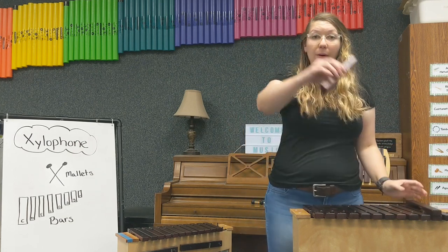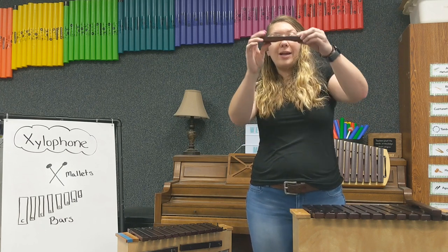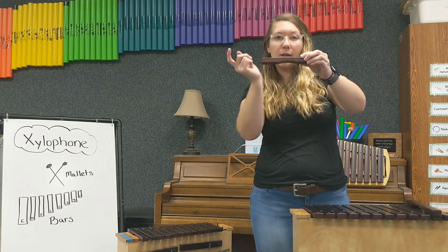If I have a smaller bar, like this little bitty A bar right here, it's flat on top still, but it has a smaller curve cut out on the bottom.